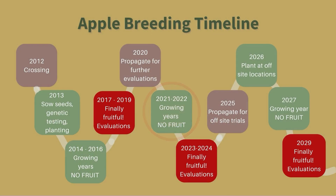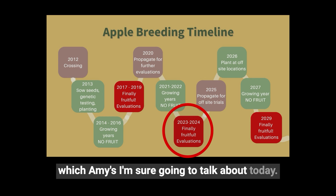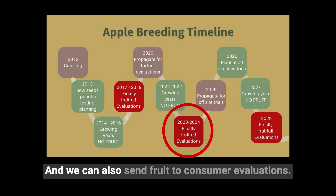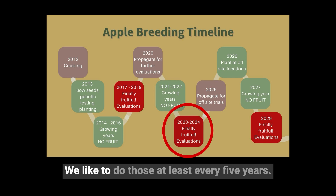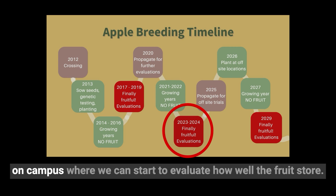We need replication so that we can start to evaluate the trees a little bit more and also have more fruit to do other tests with. Those newly planted duplicate trees will need to be grown out for another two years at least until they produce fruit, and then that fruit will be evaluated again. We can send the fruit to the sensory panel and to consumer evaluations — we like to do those at least every five years. We also have controlled atmosphere storage pods on campus where we can evaluate how well the fruit stores.